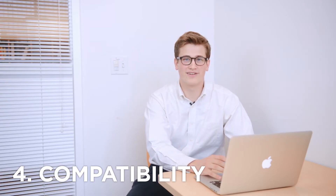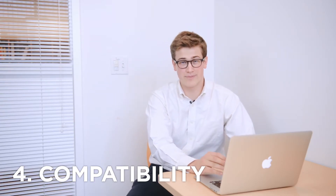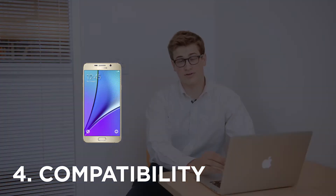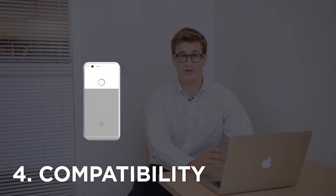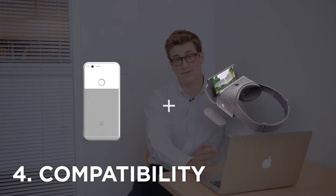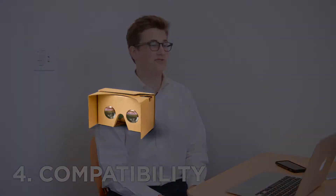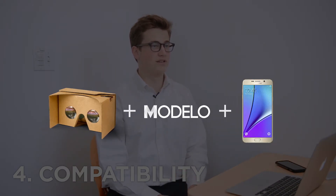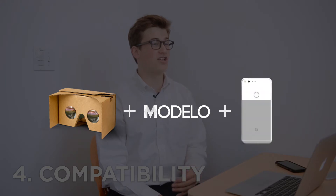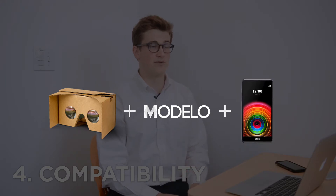Reason number four: most VR headsets are only compatible with one device. Samsung phones are the only things compatible with Samsung VR headsets, and the same thing is true with the Google Pixel and the Google Daydream headset. On the other hand, Google Cardboard is compatible with any smartphone device, and Modelo is too — meaning if you have a smartphone you're instantly compatible to view in VR.